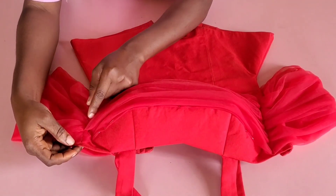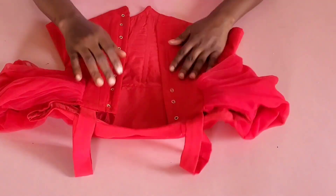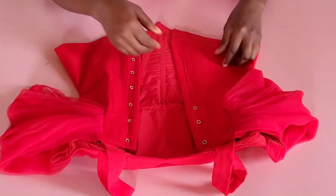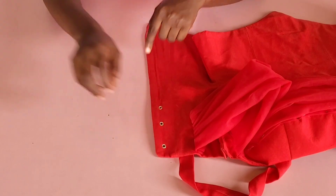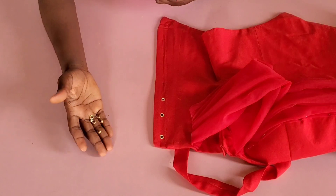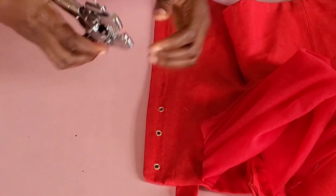I already replaced the net and stitched down the pinned parts — this is what the drapes look like. At the back I did the same and stitched the pinned part. I also went ahead to fix the eyelets on the eyelet space. First, mark the distance between your eyelets. I'll use this plier to attach them — the upper part of the plier is used to punch holes. I went ahead and punched the holes on the parts I marked.